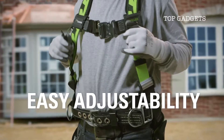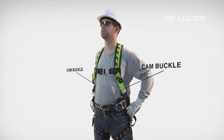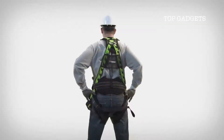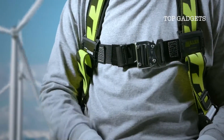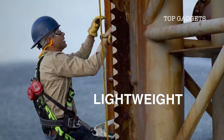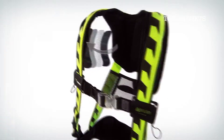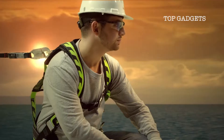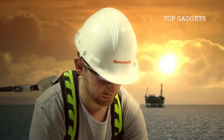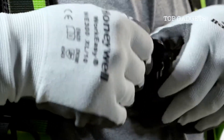Unless a harness is easy to adjust, it probably won't be used properly. To address that concern, we put cam buckles on the shoulder straps so workers can make quick, precise adjustments with one hand. The chest buckle features a quick connect, quick release design that lets workers get into and out of the harness in seconds. We used a unique mix of materials and components and created a harness that's up to 20 percent lighter than similar competitive models. The Miller Air Core harness is light enough to reduce worker fatigue and increase productivity. Style matters — workers tell us they like the way the Miller Air Core harness looks and feels, and safety managers appreciate the high-vis color scheme.